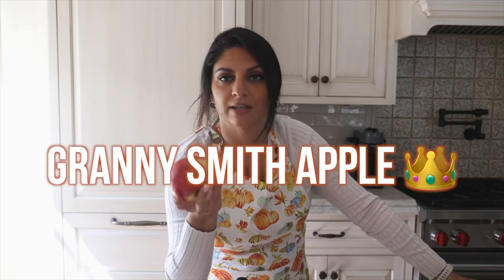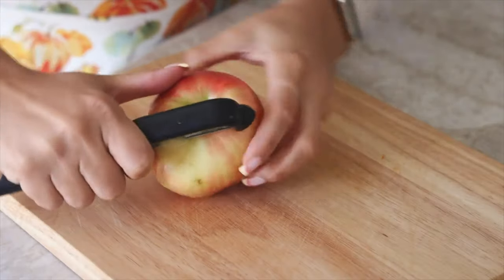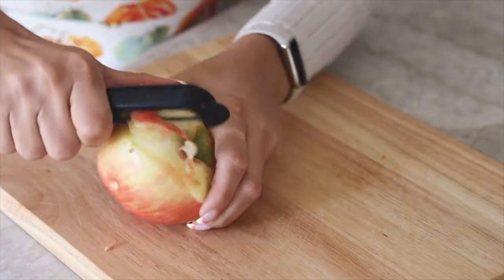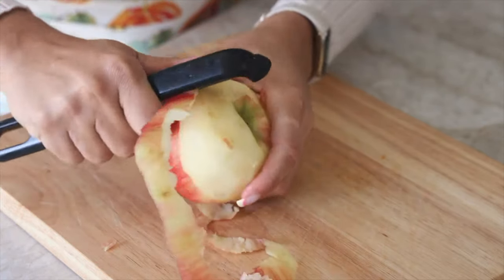I needed two apples for this recipe but unfortunately only have one today — we'll make it work. Now about apple choice: for years, people said Granny Smith is best for baking, but as I've experimented I've found any apple works great. Use whatever apple you have on hand. Since I only have one apple, I'm going to chop it up a little smaller than I normally would.